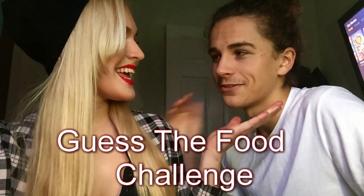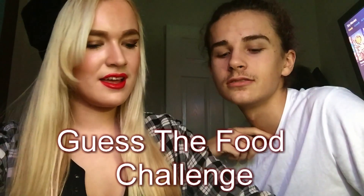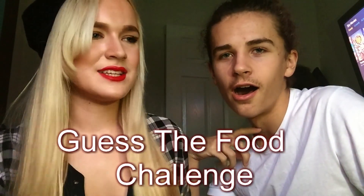Hi, this is Ben. We've been doing videos and we're going to be doing the Guess the Food Challenge. I'm going first. I'll do it to you first. I'm going to put the blindfold on.